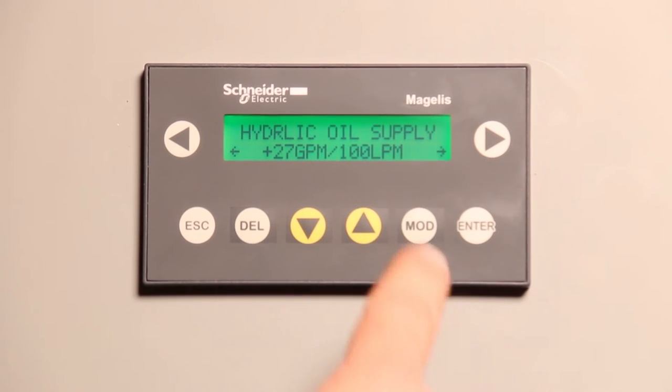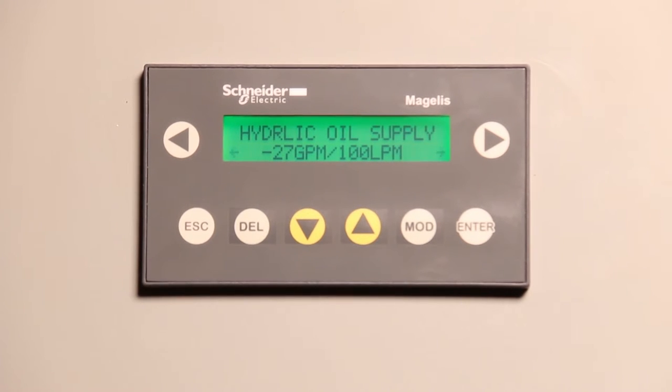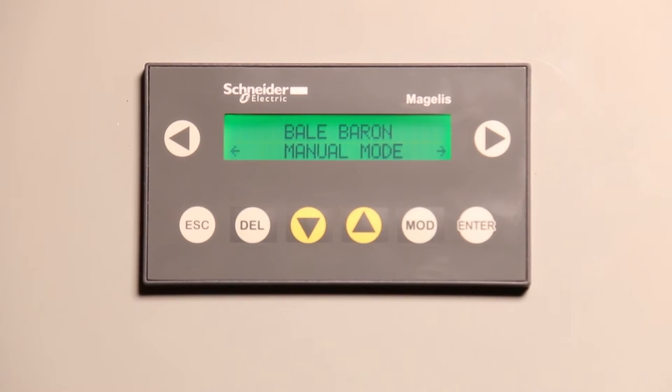If you're not sure, the default is minus 27 gallons per minute, because if you have it on minus 27 GPM mode but you're actually putting more oil to it, it won't hurt anything — it'll work like normal. If we hit the right arrow again, we're back at the home screen. That basically covers all the program settings.